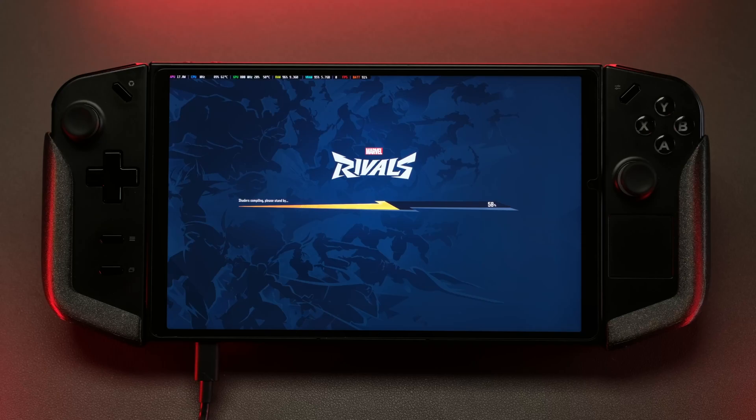Like everyone else for the past few days I've been checking out the new Marvel Rivals game, also known as Overwatch Marvel Edition I guess. It's kind of fun and it's got some room to grow, but I thought it would be a good idea to show this off on handhelds to see if this is a game worth booting up on the Legion Go, or if you want to take it on the go and see how it might run on something like the Ally or the Legion Go.